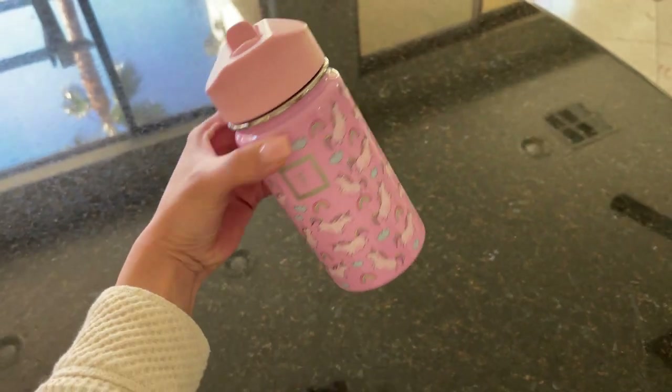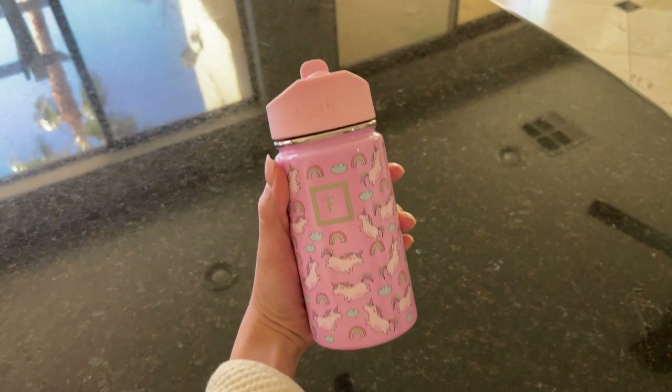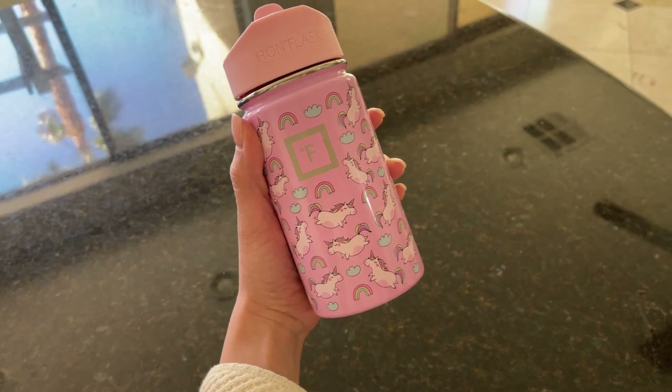I also like the size. I got the 14 ounces — as you can see, it's a pretty good size. I have another flask from Iron Flask, but it's the one that has 32 ounces.